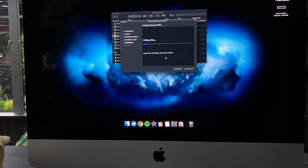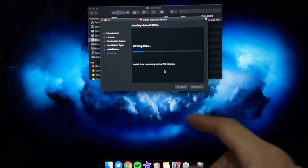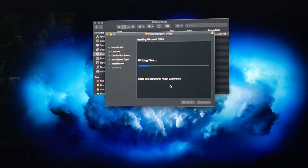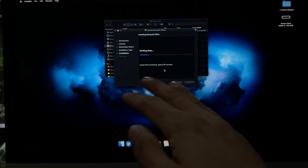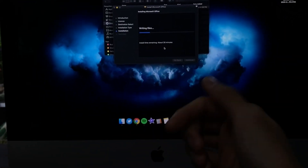So that's pretty much it guys, I already set up everything and now I'm just trying to install Microsoft Office. Once that is done, this computer is fully capable to do whatever I wanted to do.